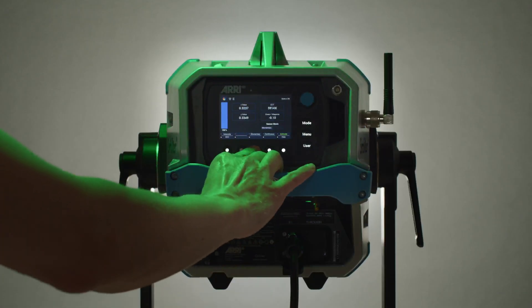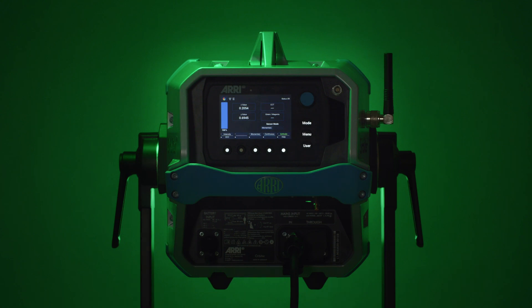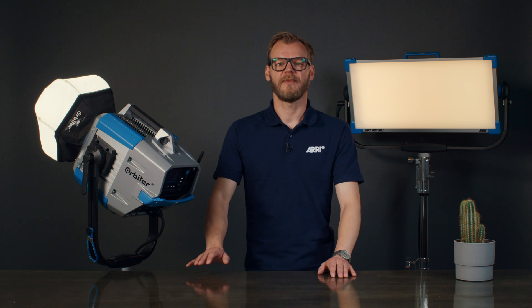Momentary will only take one measurement of the ambient color with the press of a button, and the Orbiter will keep outputting that specific color until told otherwise. The xy coordinates of the measurement can be retrieved and exported for use with lighting consoles and other lights.